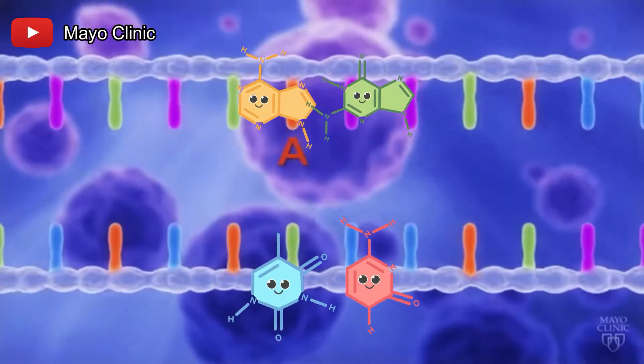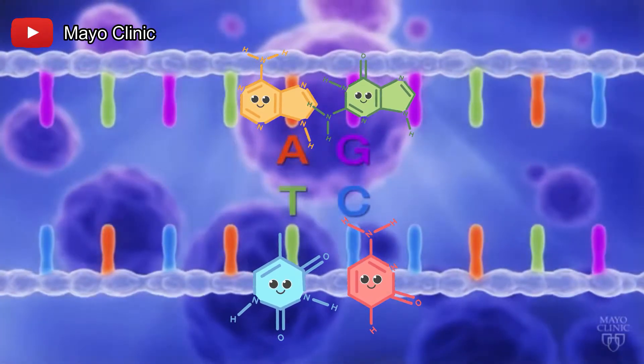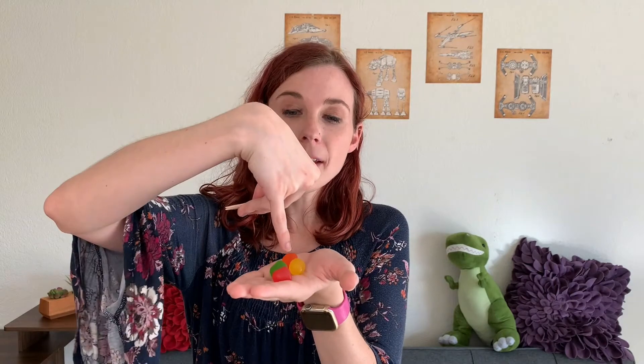It's important to know that A always bonds with T and C always bonds with G. So for the candy model that I'll be building, A will be orange, T will be yellow, C will be pink, and G will be green. And we'll use some toothpicks in order to hold everything together and also show the bonds between all of them.